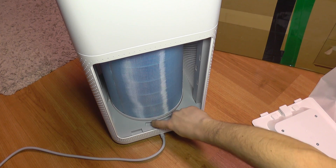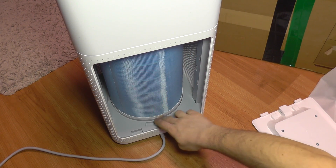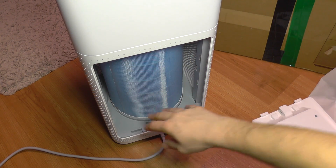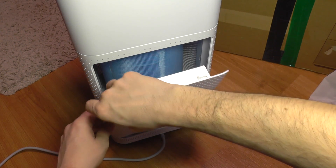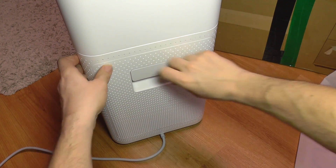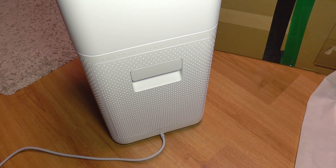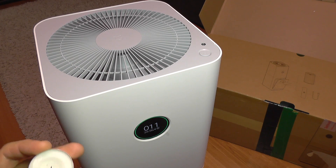I'll lock the cartridge back in — it seals up tightly as it has gaskets on the top and bottom, making it very airtight. Then I put the hatch door back. It's very easy to install and replace.